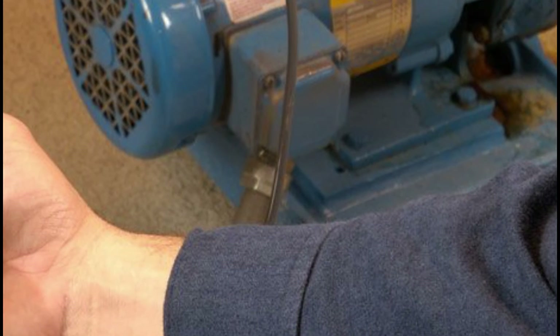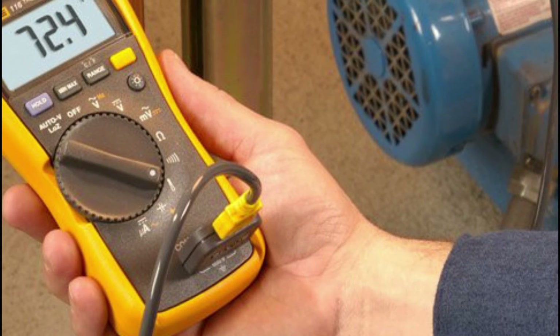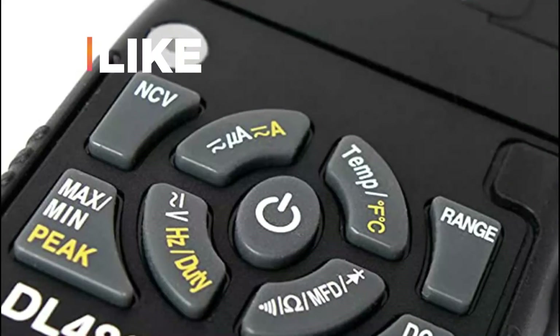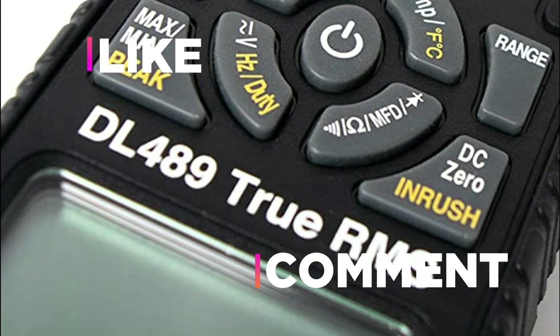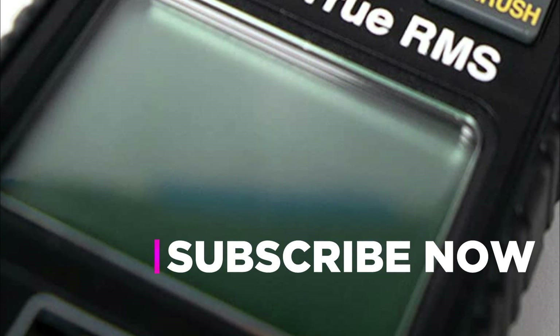Hope you found this video helpful in finding the best clamp meter for HVAC. If you found this helpful, please give a like, comment your opinion and tell us which one is perfect for you. Subscribe to our channel to get the latest updates on different product reviews.